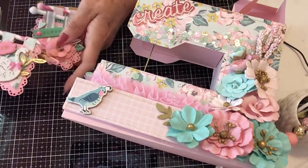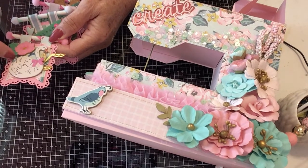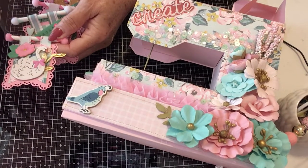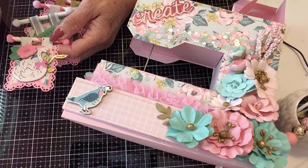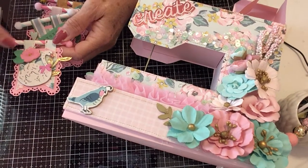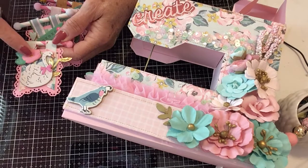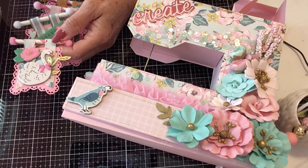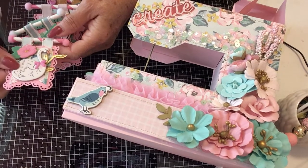I made some little banners — I used a die and cut this out, added a fishtail that I sewed, and added the little swan. I put some of the Hobby Lobby gold trim behind her and she's got a little bow on her. The swan, the fox, and the rabbit are my three favorites in this collection, so you'll probably see a lot of them. I added a chipboard flower with gold stickles in the middle, cut my straw, and added pom-poms. That's my first one.